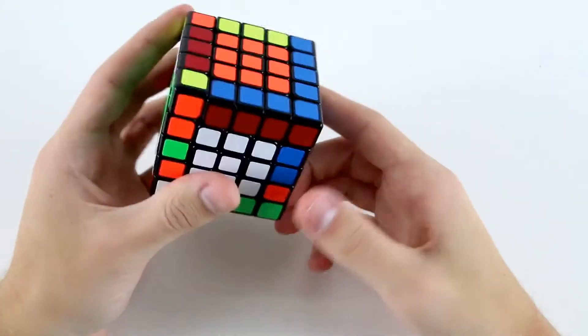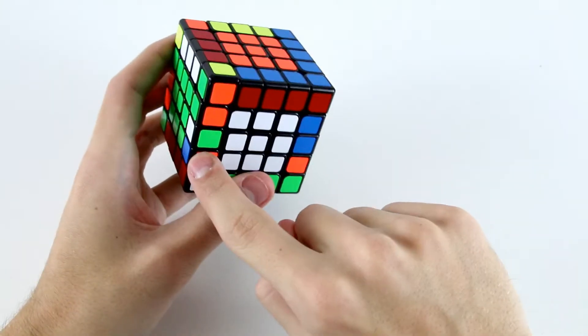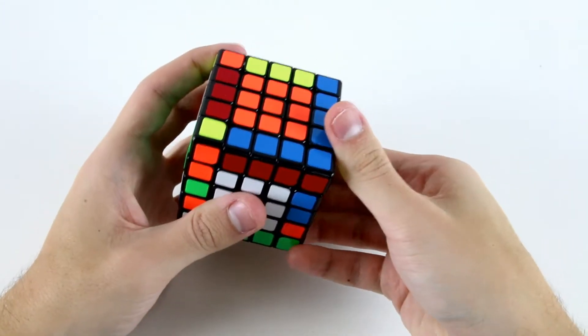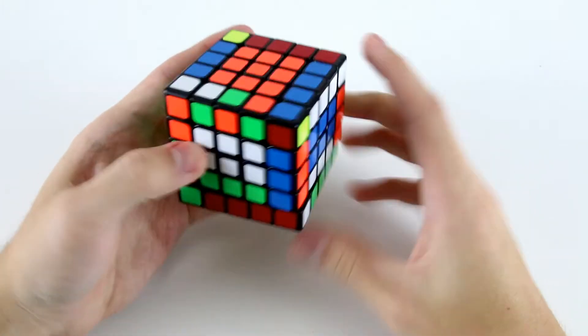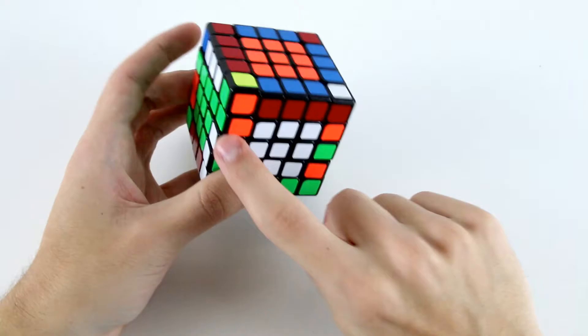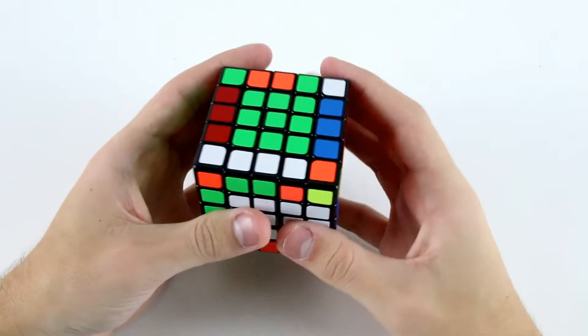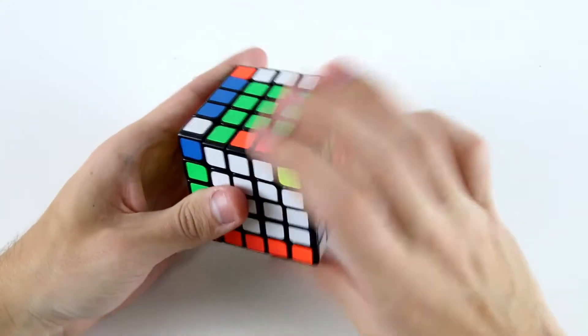Now for my last four edges I've got this case in the front here with these two solved and this one down here, so I can do something like r' ur slice r u' r' slice back and then I'll solve this case like so, and then I just have an edge parity.